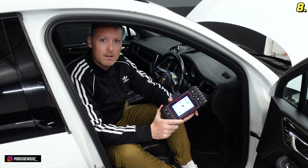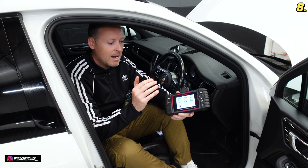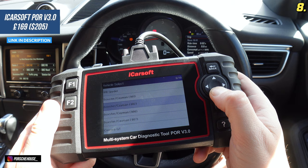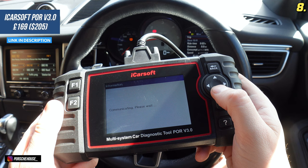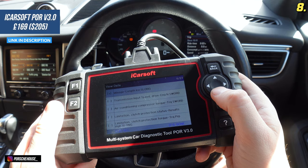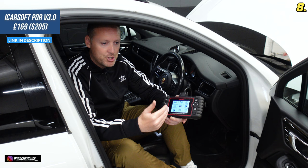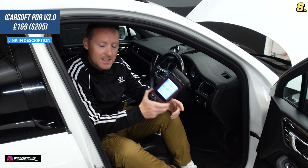I'm probably guilty of talking about this iCarSoft tool a little too much on this channel, but there's a very good reason I'm including it. Not only will this tool allow you to diagnose all your main systems like engine, airbags, ABS reset, and do special functions like DPF regeneration and electronic park brake — one of the outstanding features, and why I believe every single Porsche owner should have one, is that it allows you to check the genuine mileage of the vehicle. It reads the mileage off the ECU, not the instrument cluster — so it could save you from buying a clocked car. It's the iCarSoft POR version 3.0, link in the description.